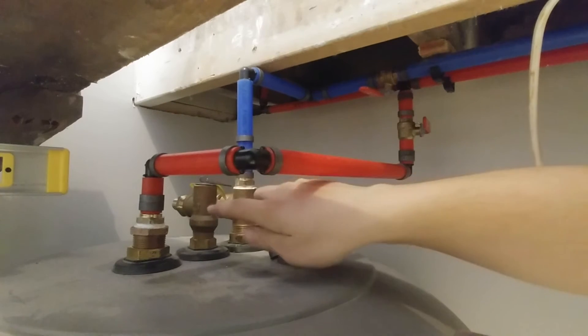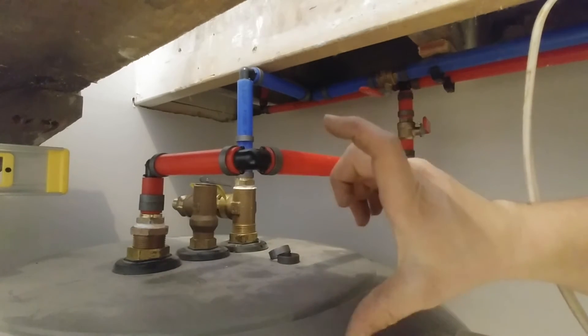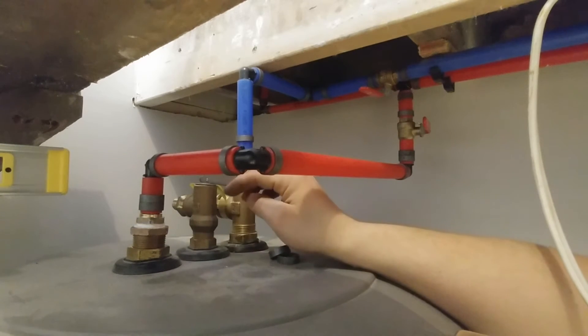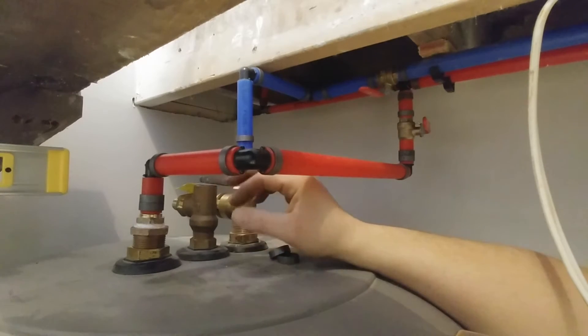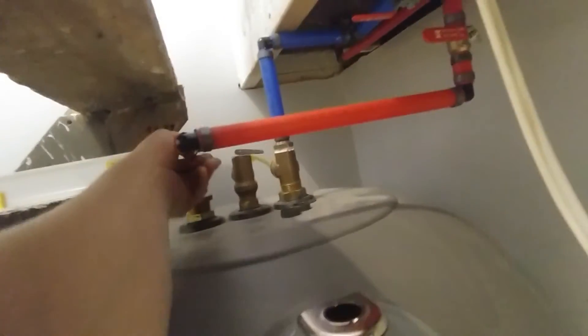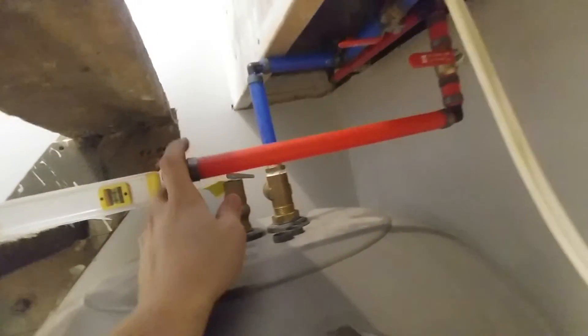From the relief valve we're going to run the pipe down to the floor — back and down — and bring it within six inches of the floor to make sure it's safe. If it ever trips, it won't burn somebody. Once everything is crimped, double-check and feel to make sure you got them all — it's easy to miss one. Once you've double-checked, we're good to start filling the water heater while we finish up the other aspects like wiring.